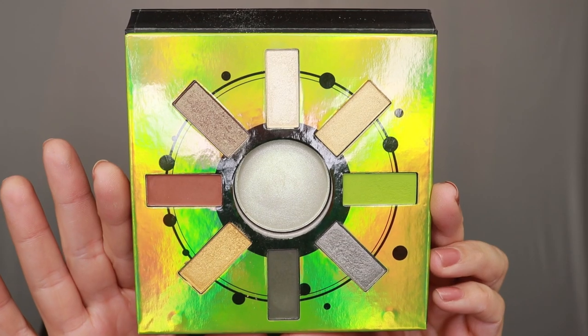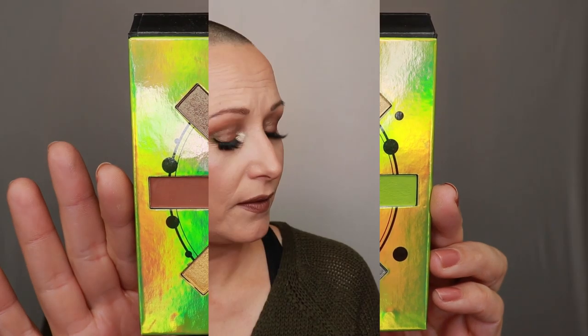This is what the palette looks like. The look that I have on is look number three, so you will see that at the end of the video. In case you don't know what she looks like inside - this is her inside. Looks really really pretty. I will swatch her in a minute and then give you my final thoughts.